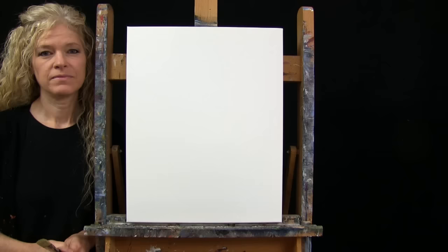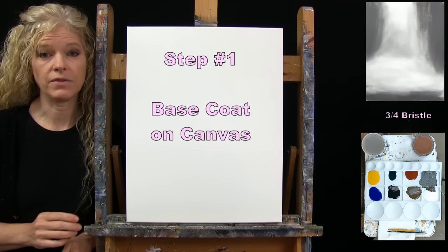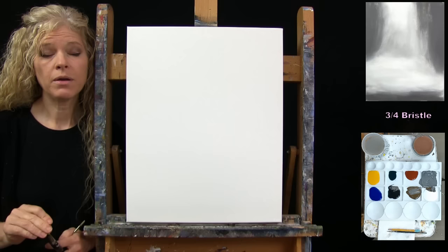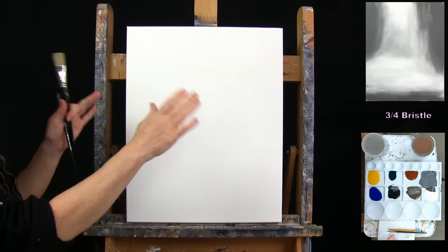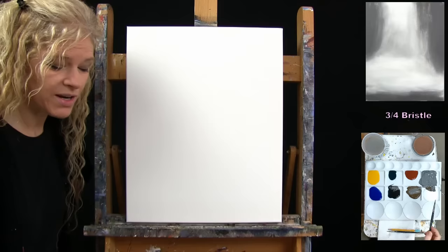For the first step, we're going to paint a base coat onto the canvas. I'm going to use my large bristle brush to paint, but I'll use my medium number six round to pre-mix a custom color. The colors for this step are black, white, and brown, and I'm going to pre-mix a medium warm gray tone for the background, with white for other parts of the background.